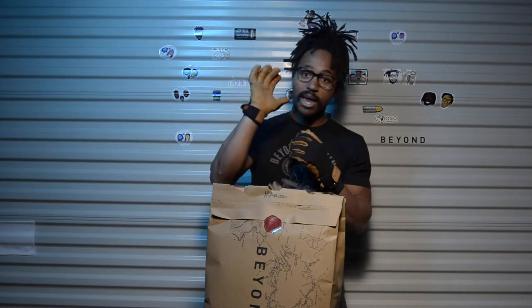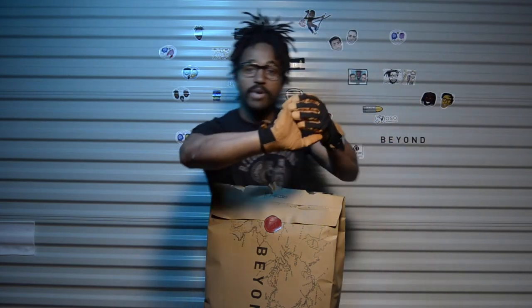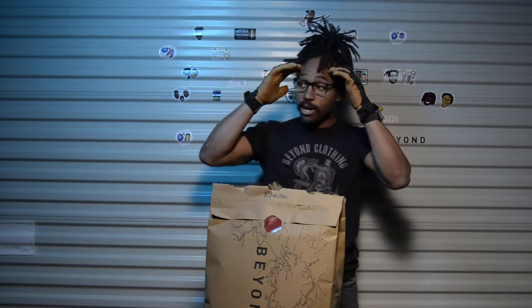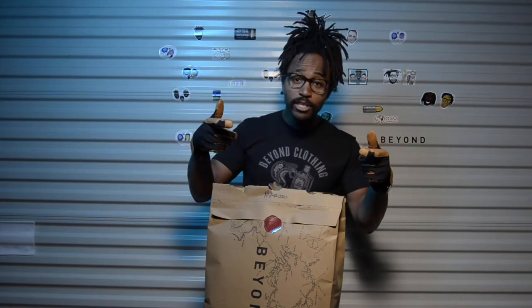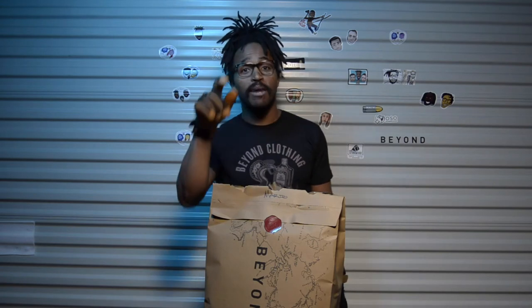I do got to tell you about it — you guys can't really see it right now, maybe you can. But Beyond just did this crazy, crazy thing: they built a beehive in their manufacturing plant. Why? Because bees save the world. Do you like the food that you eat? Do you like kiwis? Do you like mangoes? Do you like any food that you eat? You better thank the bees.